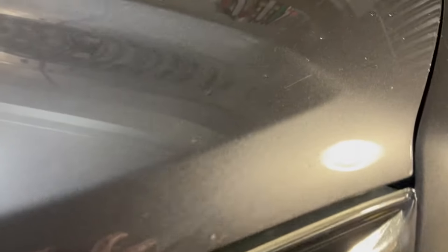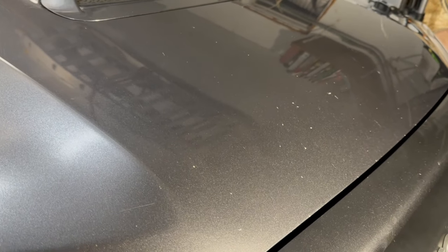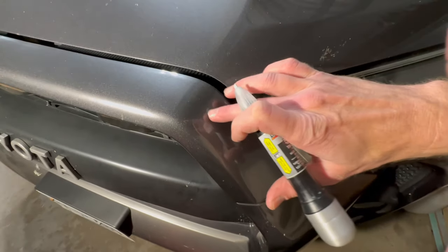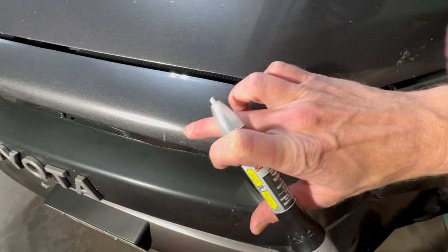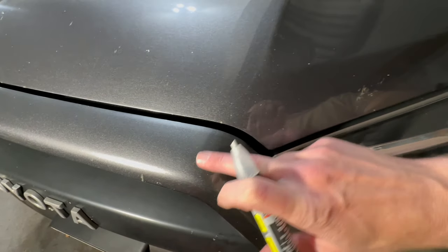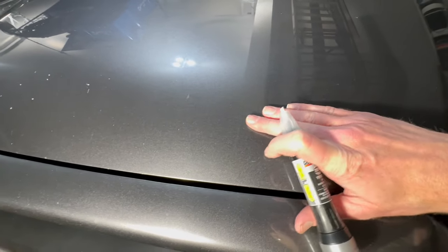This isn't really meant for retouching large areas — it's more for the little spots to try to prevent rust and smooth it out to make it look a little better. You don't need to worry about plastic areas when they have divots and chips because the plastic isn't going to rust. You really want to focus on the metal areas — that's where you want to get the most repair done.